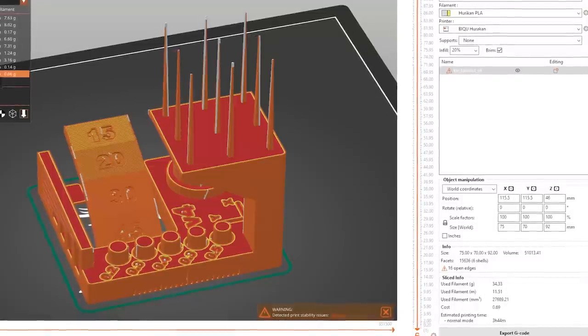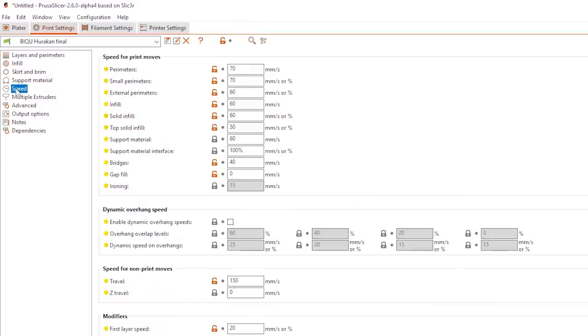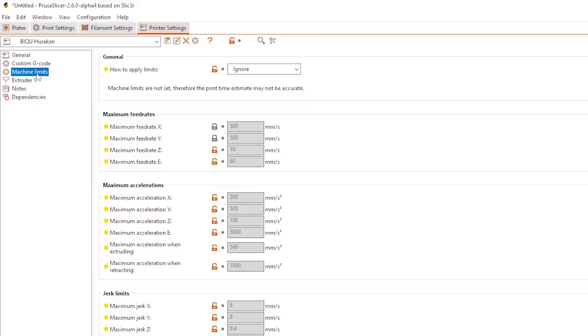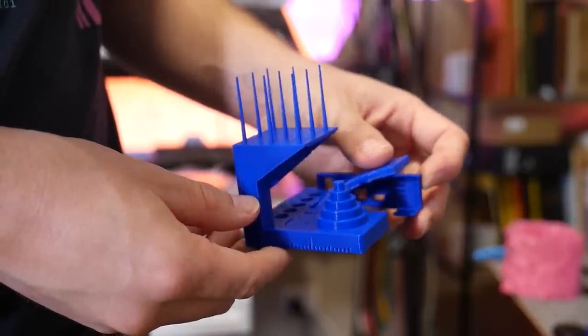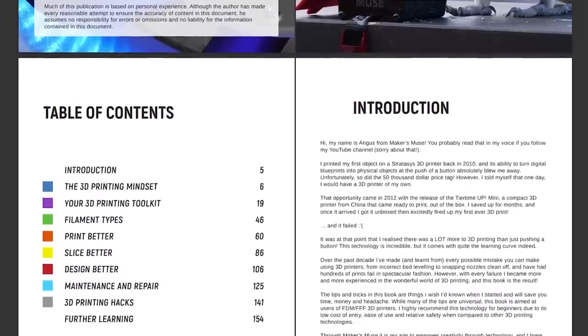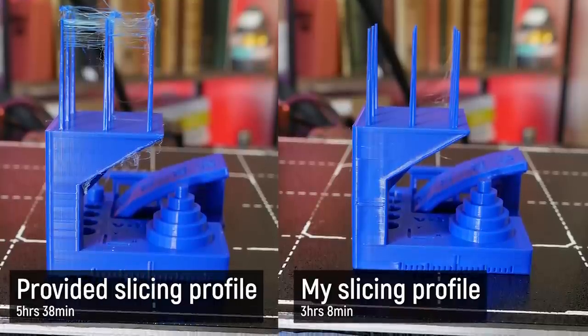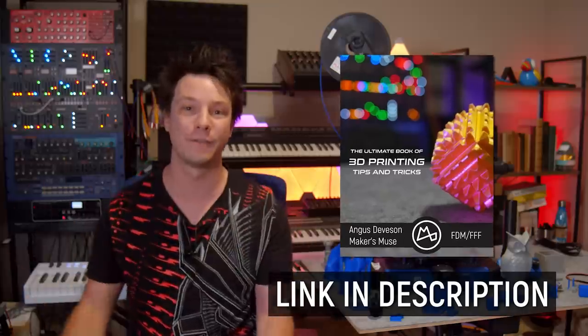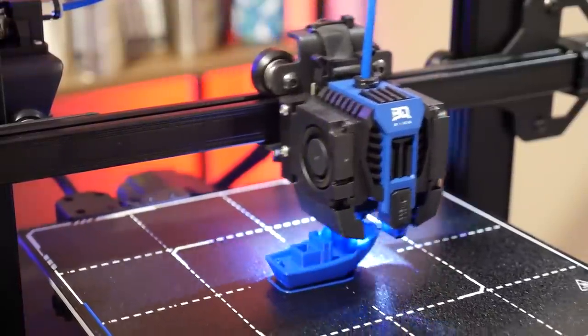I ended up making my own custom profile in PrusaSlicer based off the Creality Ender 3, but it's much faster and has all the external acceleration control disabled because Klipper doesn't understand those commands anyway, and I'm really happy with the results. If you'd like to learn how to tweak your slicer settings for the best possible results, check out my brand new ebook, The Ultimate Book of 3D Printing Tips and Tricks — it has a Slice Better section going into detail on how to make your prints faster, look better and use less material. This printer can go pretty quick if it's tuned right but it should have been tuned right from the factory. There are other small decisions that make me question how much testing was done.